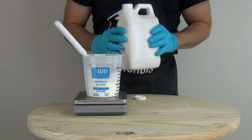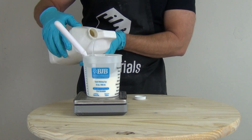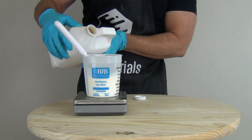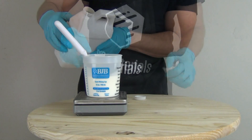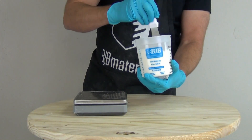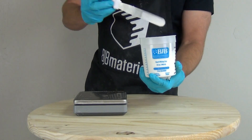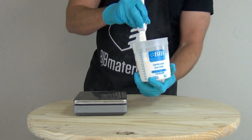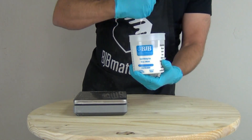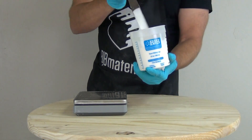Once the components are stirred into the part B, we're ready to add the part A. Two-to-one mix ratio by weight — 300 grams of part B, now adding 150 grams of part A. I'm using a stainless steel spatula rather than a regular stir stick because it's easy to clean and reuse, and it doesn't absorb moisture. In humid environments like the south or southeast, wooden stir sticks can absorb moisture from the air and transfer it to your casting material.